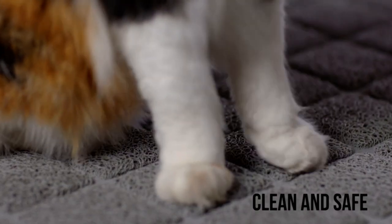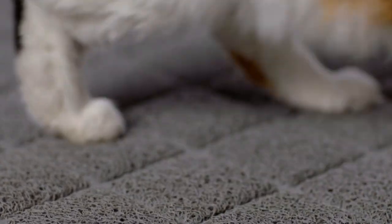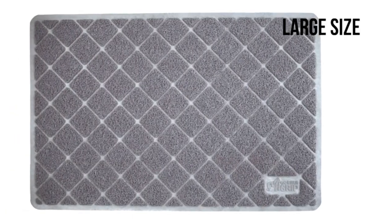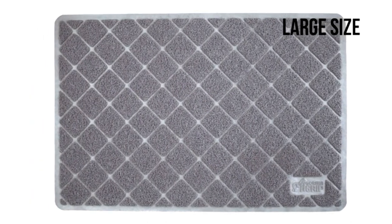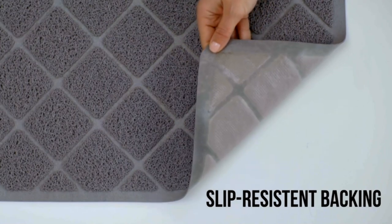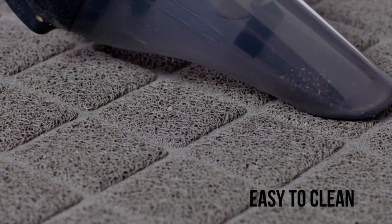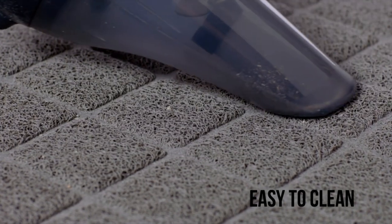Made from waterproof materials, this mat is designed to prevent liquids from seeping through and damaging your floors. It is also easy to clean, allowing you to save money on litter by tipping and pouring collected litter back into the box. The mat is soft and gentle on your cat's paws, providing a comfortable experience.